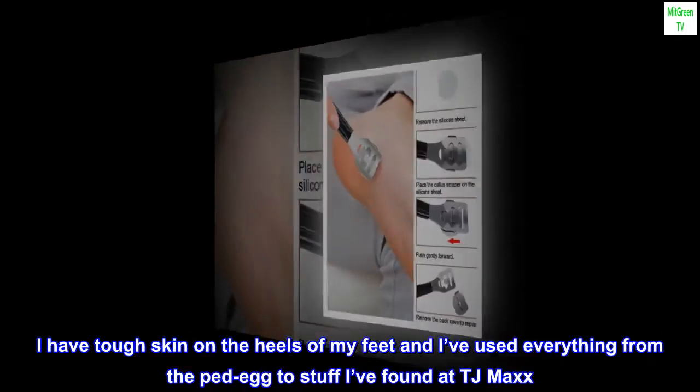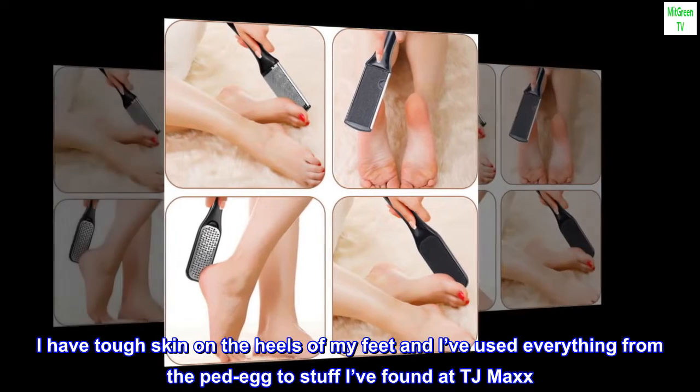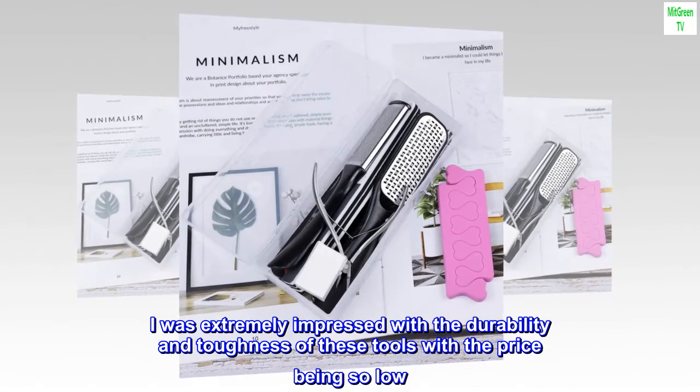I have tough skin on the heels of my feet and I've used everything from the Ped Egg to stuff I've found at TJ Maxx. I was extremely impressed with the durability and toughness of these tools, with the price being so low. I highly recommend.